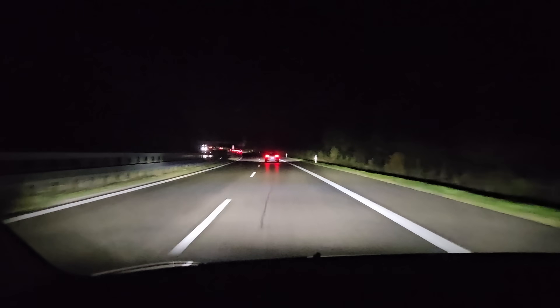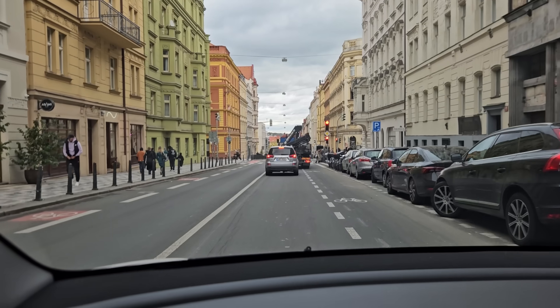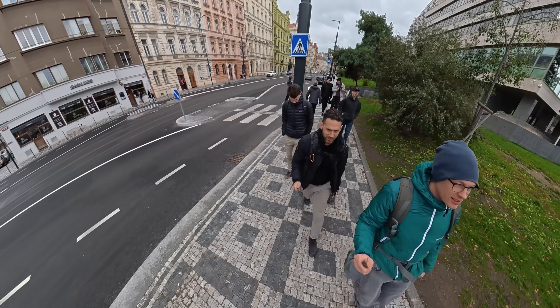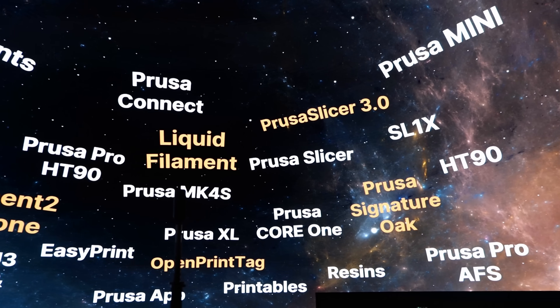It's 5 o'clock in the morning and I'm on my way to Prague to visit Prusa. Not even two weeks ago, a handful of creators and press representatives were invited to Prague where Prusaday 2025 was held. Today I'll show you 5 cool things they revealed there in a really impressive way.